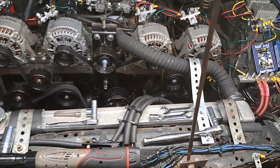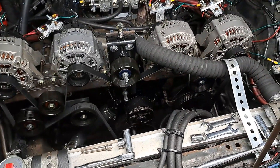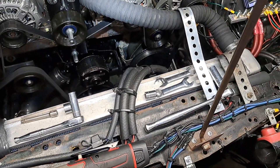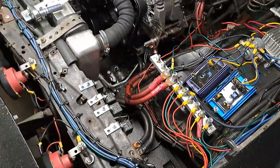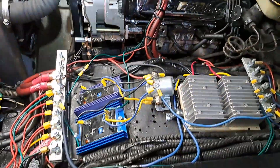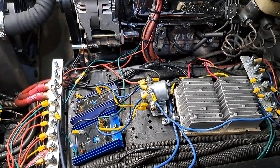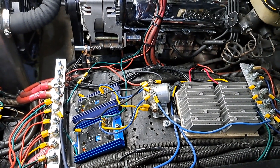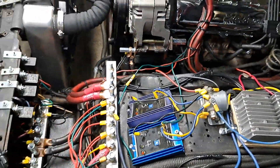That power steering pump has its own stand-alone bracket down there — its own stand-alone bracket that I came up with. All of these inventions and thoughts were mine, all my thinking about everything. Mike threw his thinking in too, but it was mostly my thinking and thoughts and his welding skills.